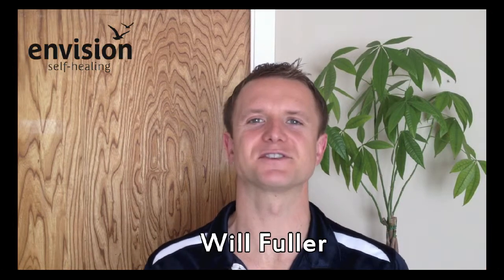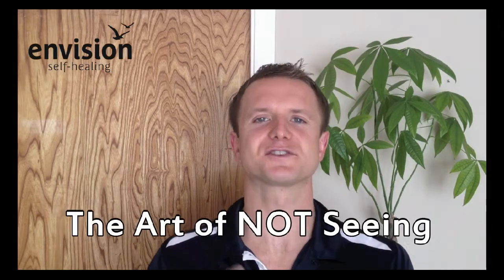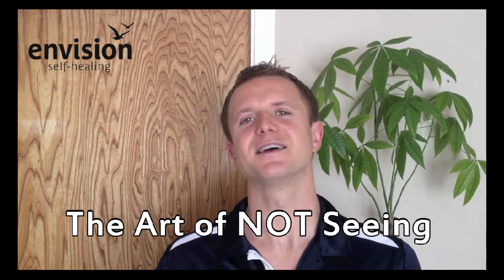Hello everyone, I'm Will Fuller from EnvisionSelfHealing.com, where we're dedicated to helping you improve your eyesight and quality of life by taking healing into your own hands. In this video I'm going to be looking at the art of not seeing. Some of you may have heard of the Aldous Huxley book The Art of Seeing, and this is irrespective of that book, which is really one of the great vision improvement books.